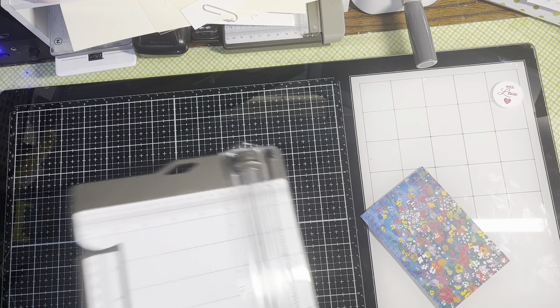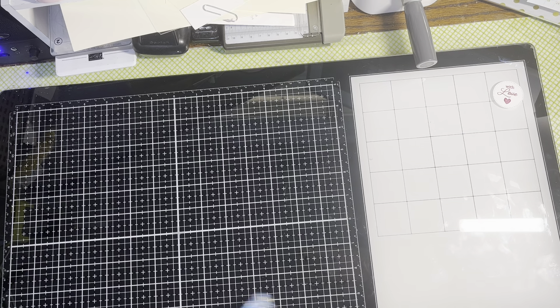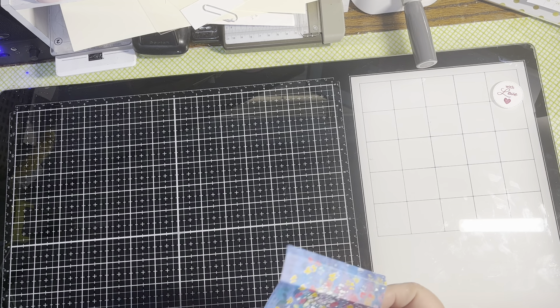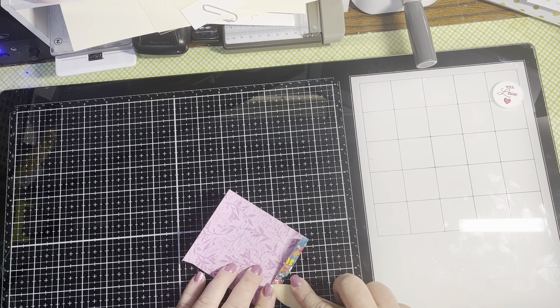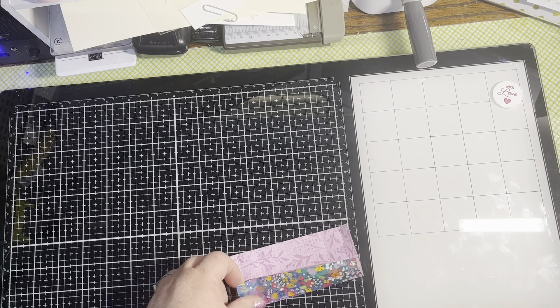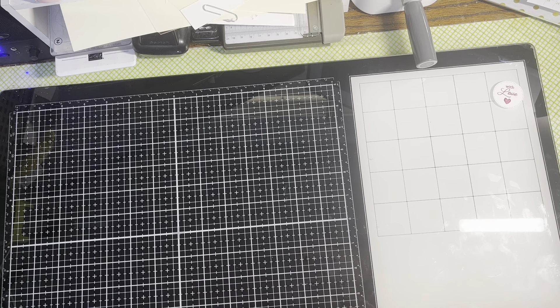Then we're going to fold and burnish all of our score lines — let me get my bone folder. This little holder will hold a regular-size chapstick like Burt's Bees or one of the EOS ones. It'll be a little tight for the EOS ones but they will fit in here.